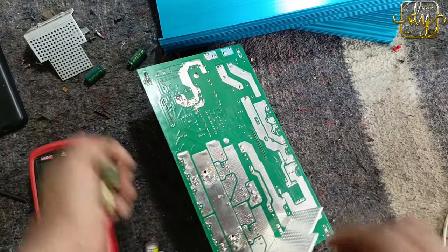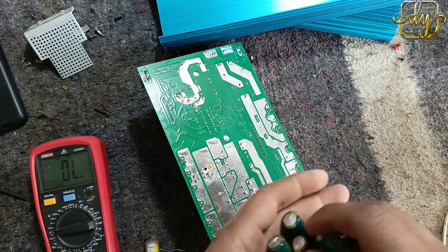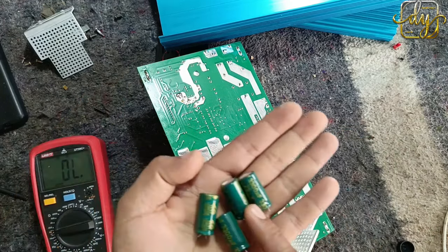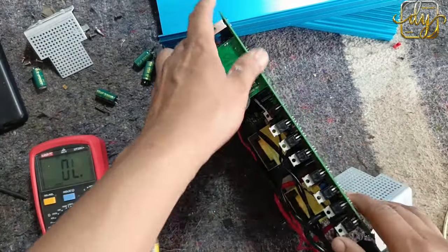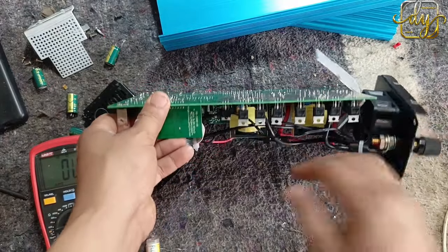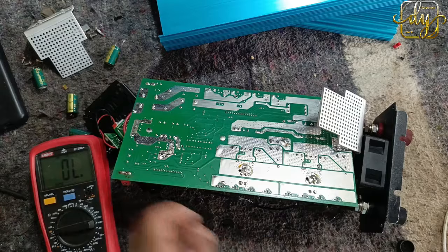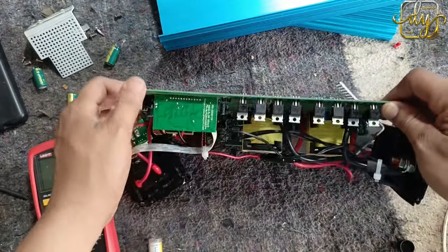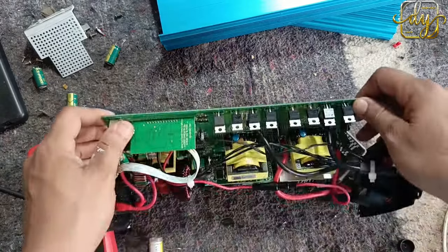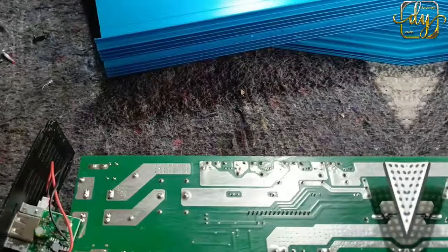Listo, ya tenemos los cuatro condensadores — cuatro malos, hay que cambiarlos por cuatro buenos, todos de los mismos: 3300 por 25. Ahora vamos a proceder a retirar los transistores MOSFET también, porque nos está pitando en una parte que no debiera pitarnos, para poder verificar qué es lo que está pasando y por qué nos está sucediendo esto. Vamos con ese proceso — los voy a soltar y les comentaré.